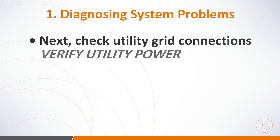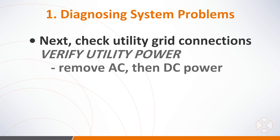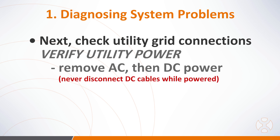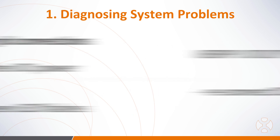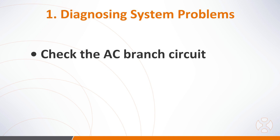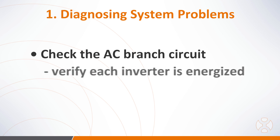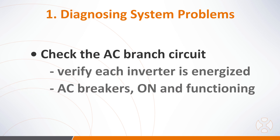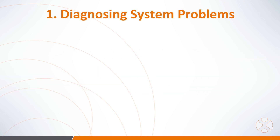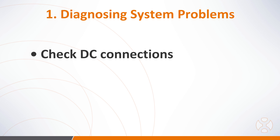Next, check the connection to the utility grid. Verify utility power is present at the inverter in question by removing AC, then DC power. Please note: never disconnect the DC wires while the microinverter is producing power. Reconnect the DC module connectors and watch for the three short LED flashes. Check the AC branch circuit interconnection between all the microinverters, and make sure that all the AC breakers are functioning properly and in the on position.